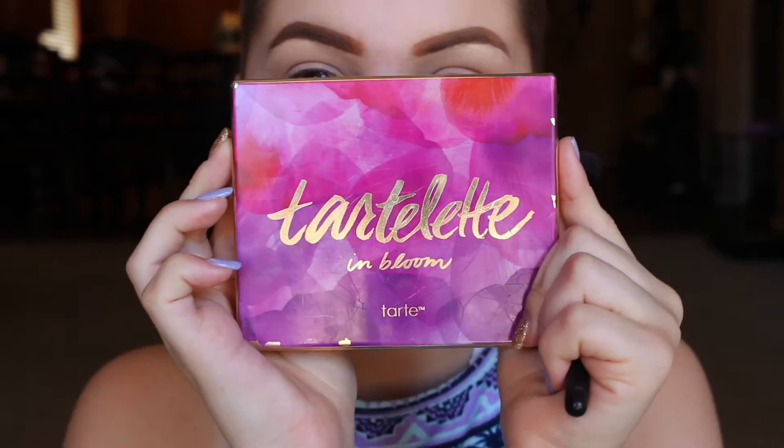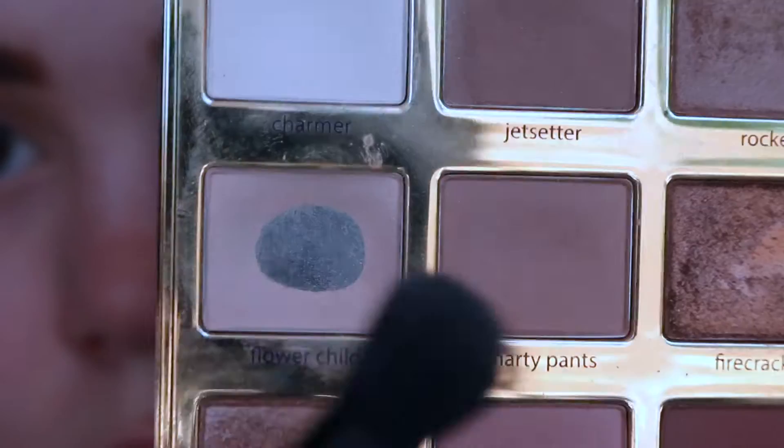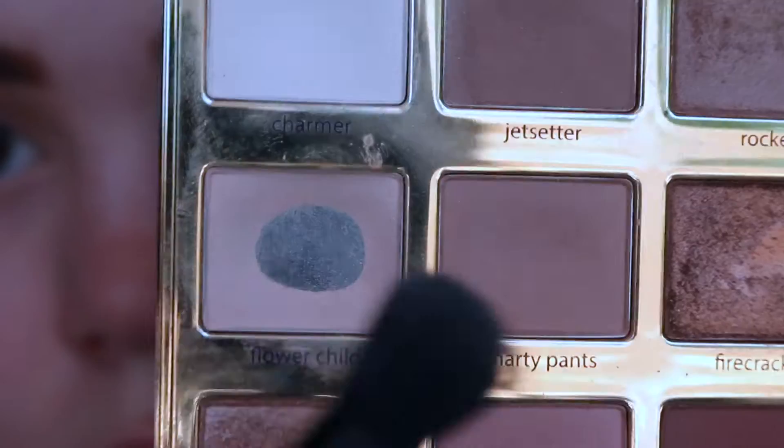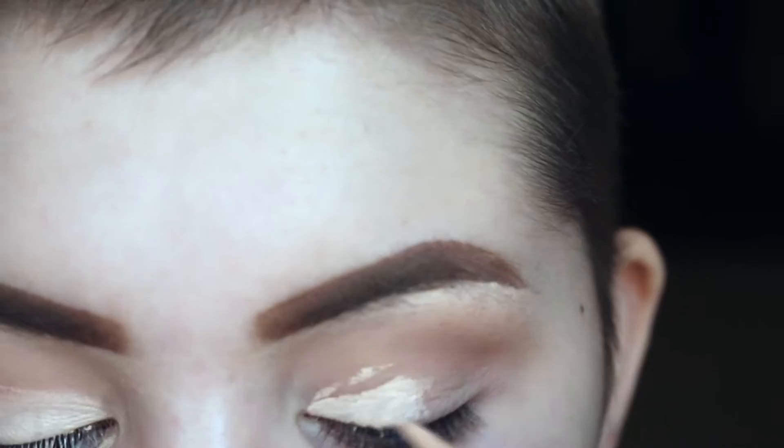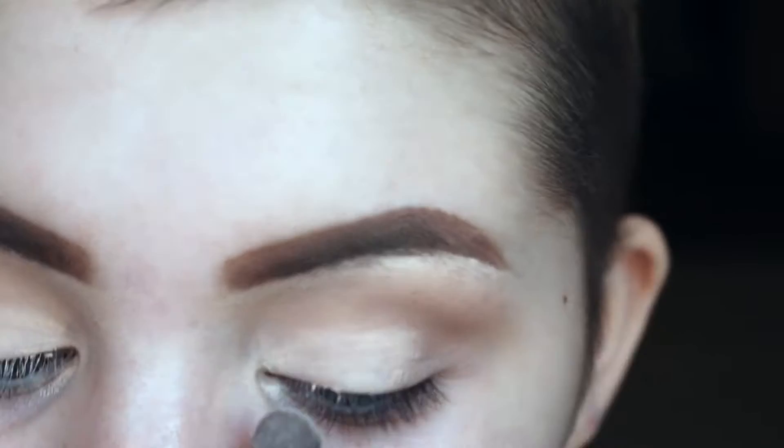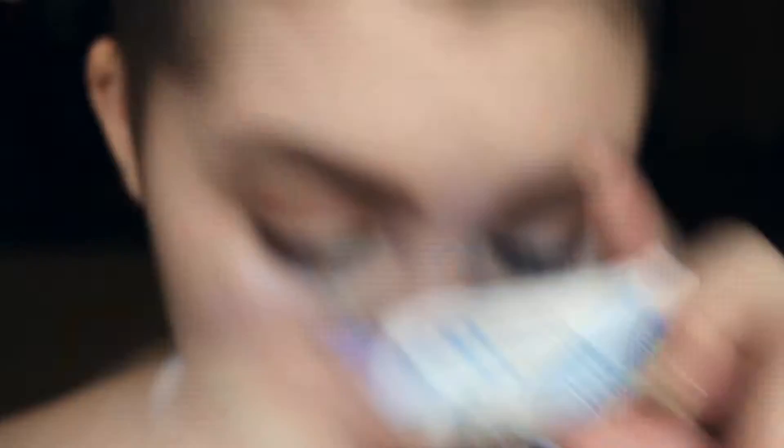Next I'm taking my Tarte Lit and Bloom palette, taking the color Flower Child and putting that all in my crease. Next I'm going to take the color next to that called Smarty Pants and I'm just putting that on the outer crease. Next I'm going back in with that Pro Concealer and putting that on the inner half of my eyelids, rubbing that in, and then taking that really light shade to set the concealer. Next I'm going back in with Smarty Pants on my outer corner, and then I'm going to put on my eyelashes.